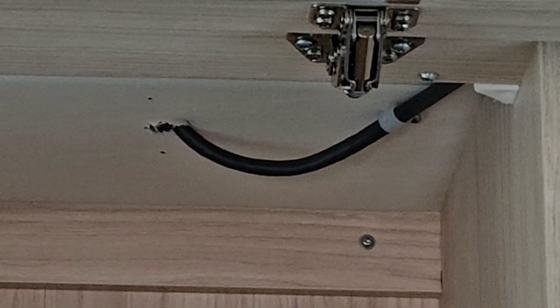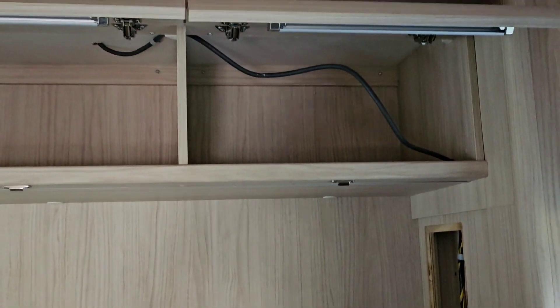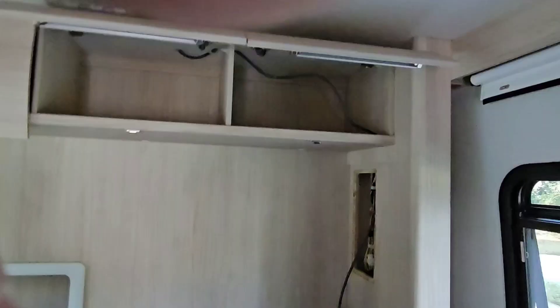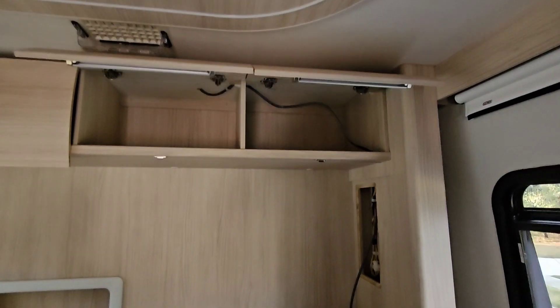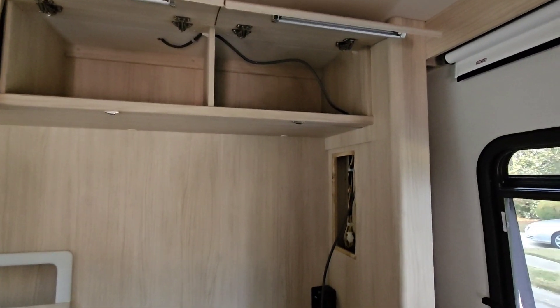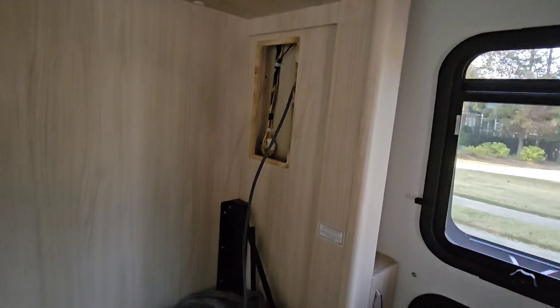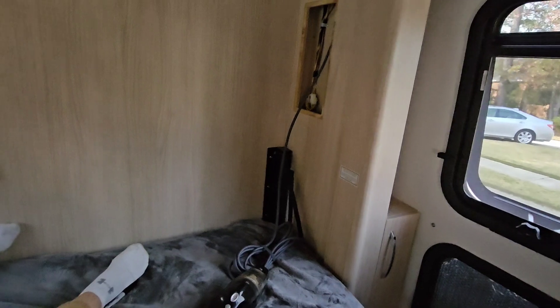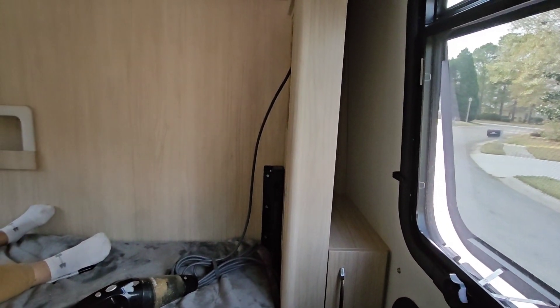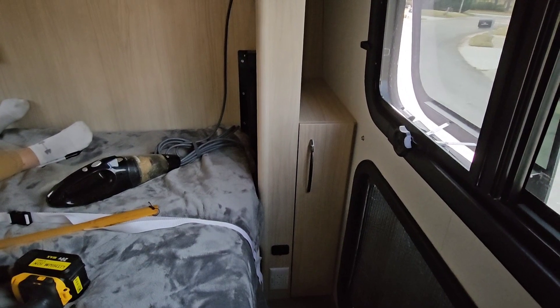We came down through the ceiling of the rear compartment. We're running it down to the bottom of this compartment. We're going to put some Eternabond tape to clean up that hole in the ceiling. There's an access panel over here on the rear lounge wall, which we're going to drill through to run the remainder of the Starlink cable. Then we're going to mount the power supply and router in this little cubby, and there's an outlet down there that it will all plug into.